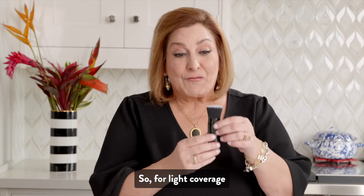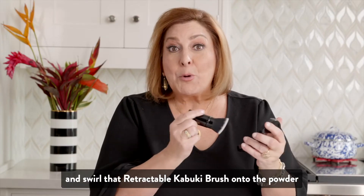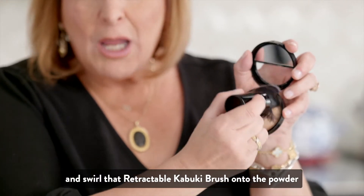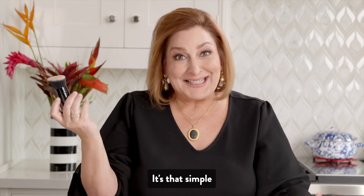For light coverage, you're going to push the sleeve all the way down and swirl that Retractable Kabuki brush onto the powder. Apply it blending outward and upward to your skin. It's that simple.